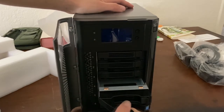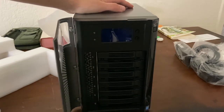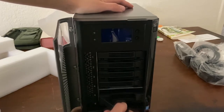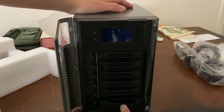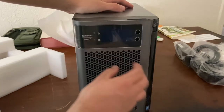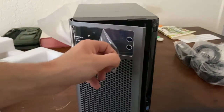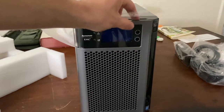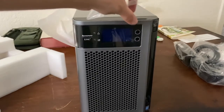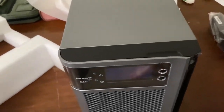We should see nothing in these remaining bays — nothing in that one, and nothing in that one. Let's peel off that protective sticker. Is that clamping? It's a magnet. I don't know about that — that looks quite flimsy.